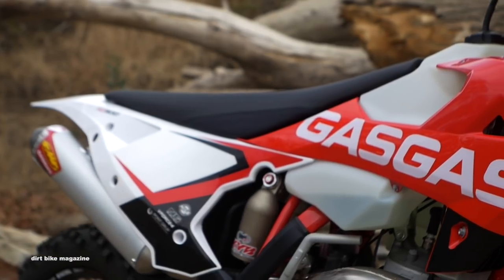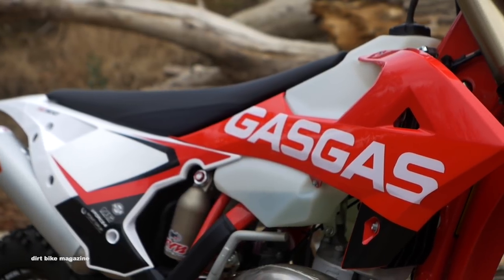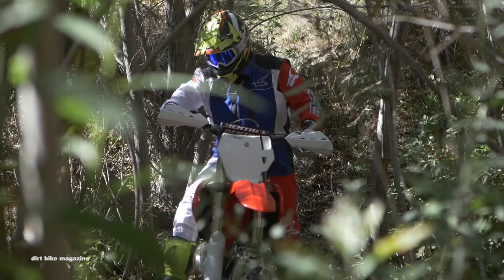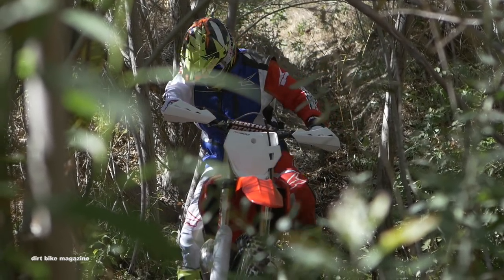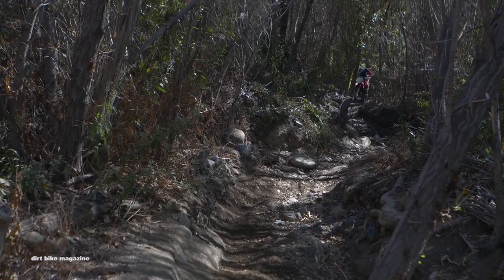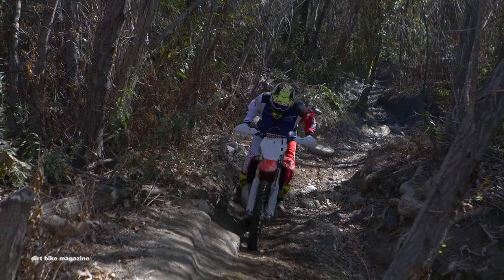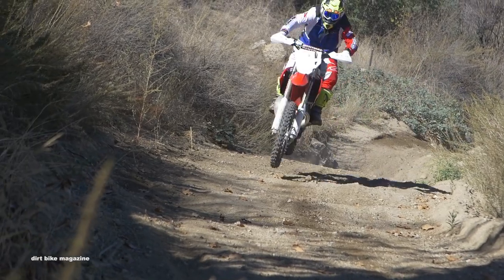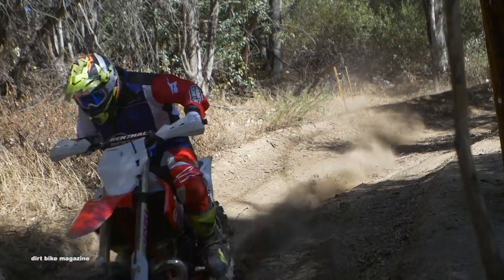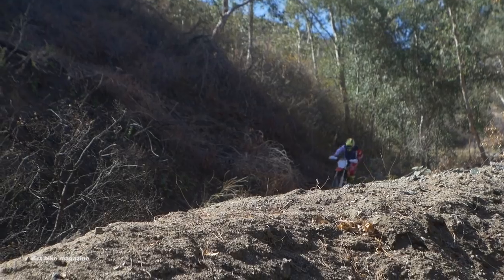So we got our first day of testing done on the brand new Gas Gas XC300 and a couple things jumped out at us right away. The bike starts really easy once it's warmed up. The electric start works really well. The engine has a lot of power right off bottom. This is not a revver, but for a 300 it works really well right off bottom and in the mid-range. We like the fact that Gas Gas actually imports the bikes with a larger gas tank, giving us a little bit more fuel mileage without having to hunt around for a larger unit.